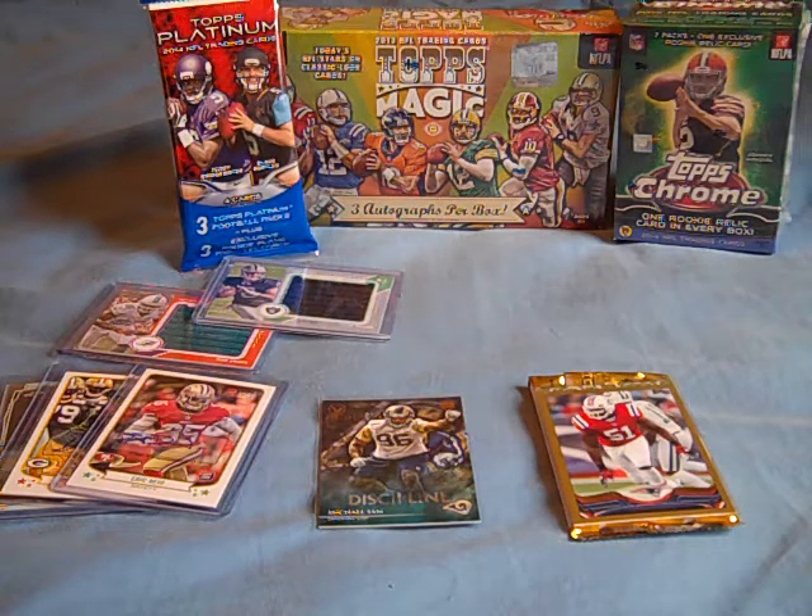Hey, what's going on YouTube? UA Reviews here, and today I just wanted to show you some new cards that I got through the mail that I opened in packs off camera, as well as some new boxes and packs that I've got.